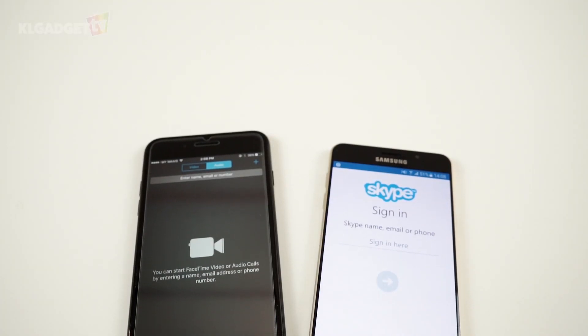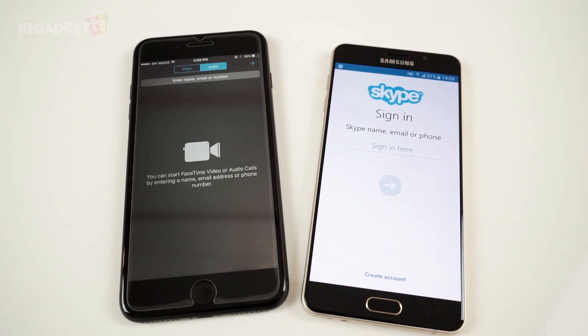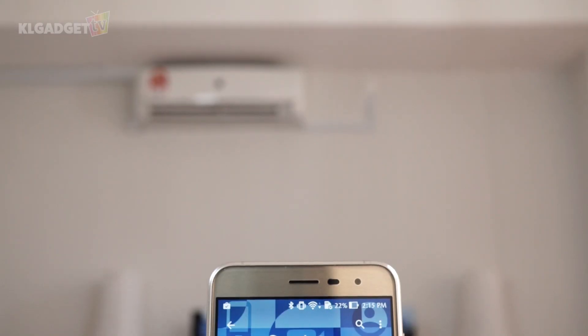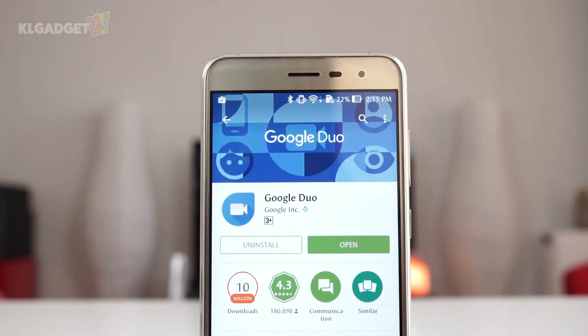We are so used to saying let's FaceTime, but forgetting that Android users are not able to do so. Most of the time, Android users are stuck with using Skype as the fastest way to do a video call. Well, Google has taken note of this problem and quietly launched Google Duo, a video call app to rival FaceTime but can be used on both Android and iOS devices.